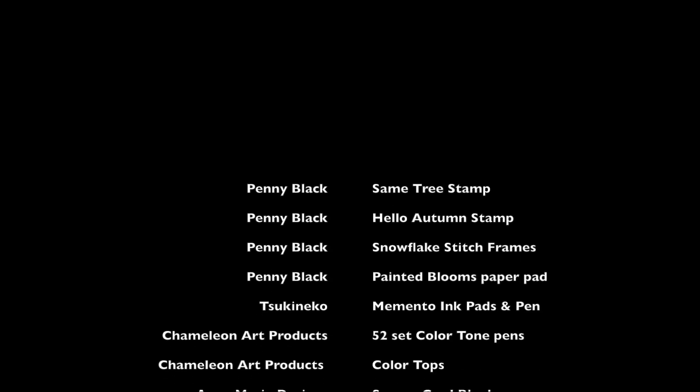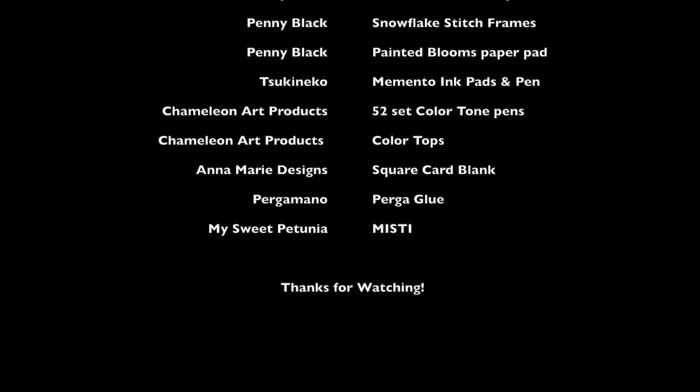Here is a list of all the materials that have been used in this project. Thank you for watching.